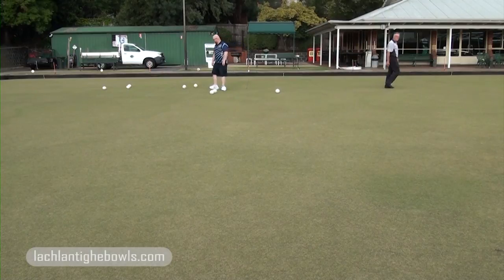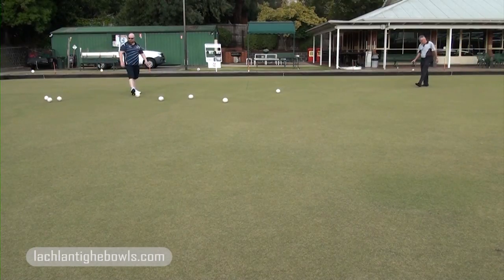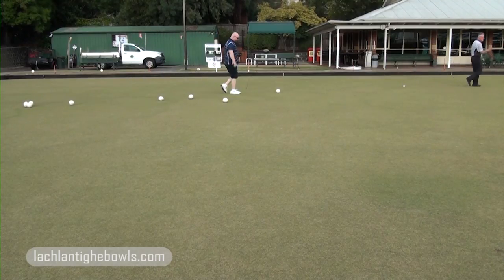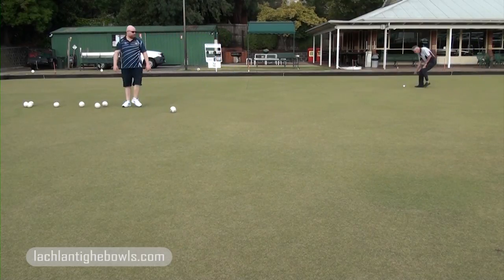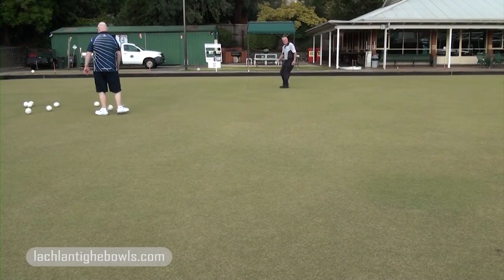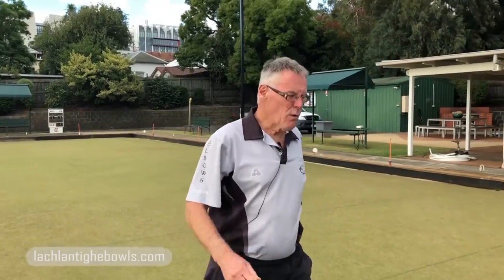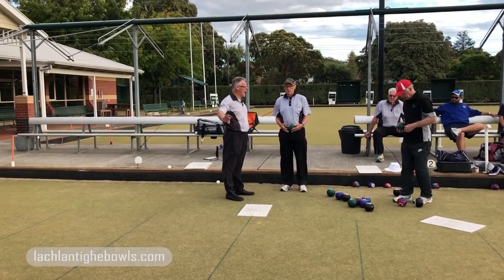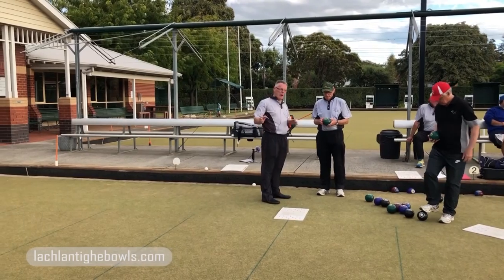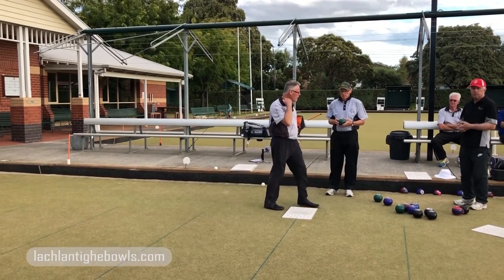Now I'm going to get two other bowlers on — Rowan and Danny. So that was one version of weight training we saw with Dan. Now I've got Papa and Danny, and I've asked them to see if they can trail that jack maybe a mat length at a time. Obviously bowls will be in the way, so they have to work out how to get at the jack to keep trailing it further up the green. Rowan will do four and then Dan will do four. Go for it, boys.